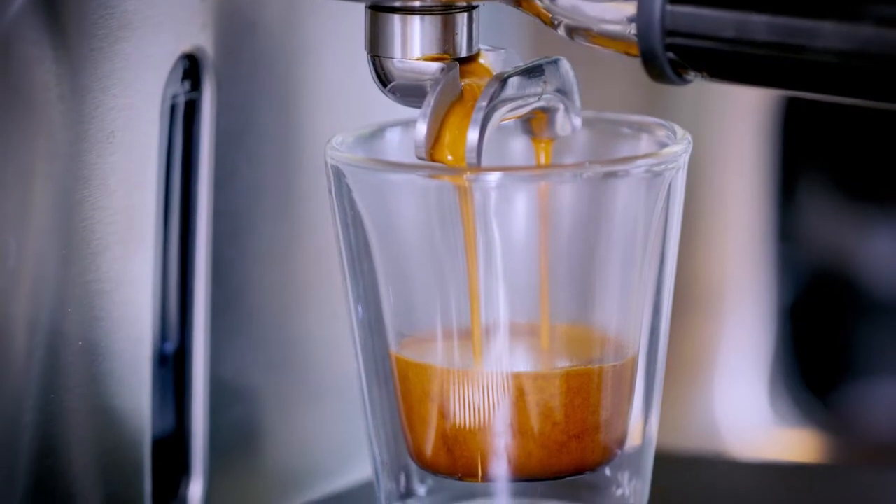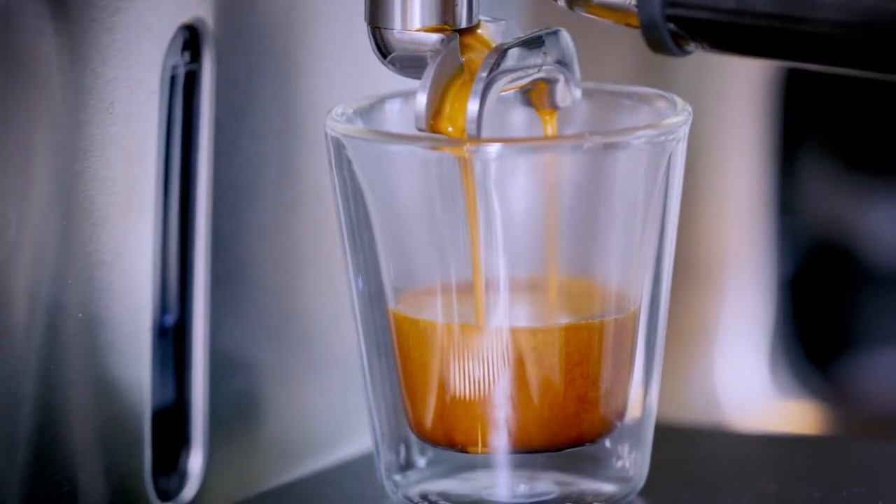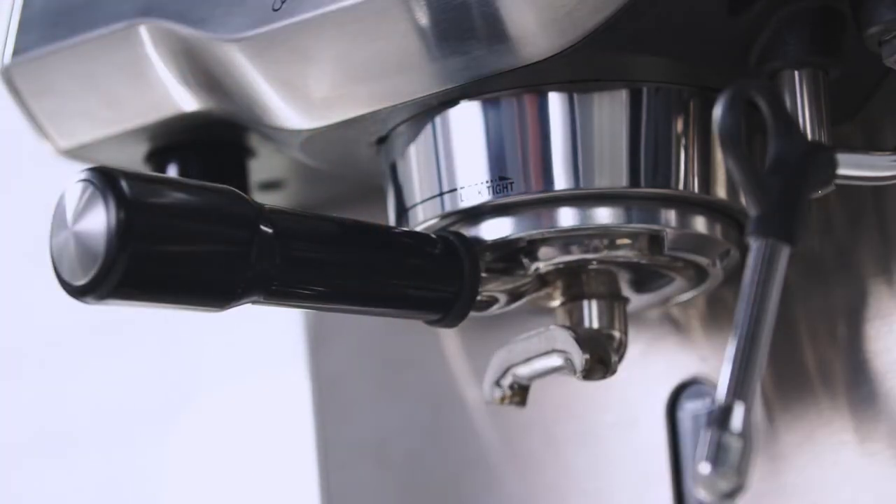In this video we're going to be looking at the four keys formula, how it affects the taste of your coffee, and why it's critical in delivering third wave specialty coffee at home. There are many ways to make coffee, and using an espresso machine is one of them. The first espresso machine was invented in 1884 and further refined in the 1900s.